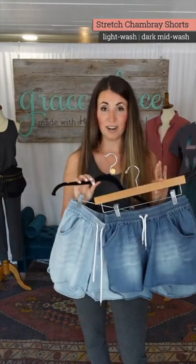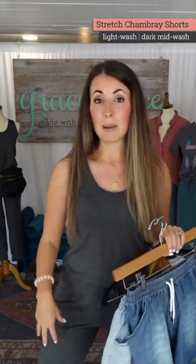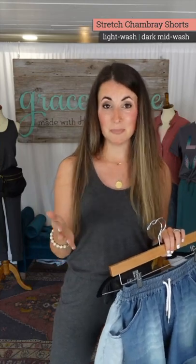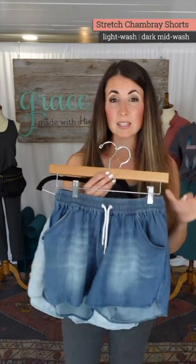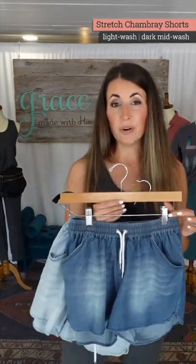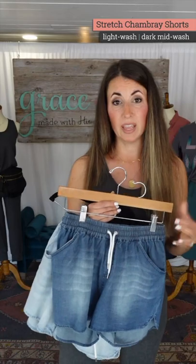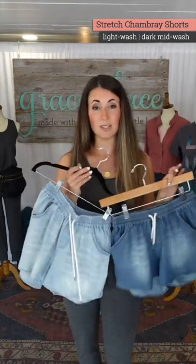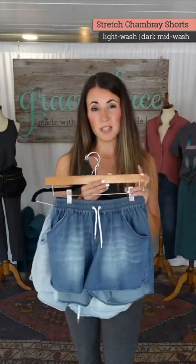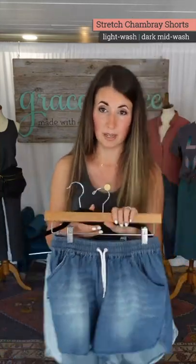Stay in your normal size in these. Last year my notes said I can wear the small but prefer the medium due to hip and thigh. This year I can wear the extra small but prefer to go up to the medium. I'd call this a true-to-size fit. Sizing down is only for someone with really thin legs who isn't curvy at all. If you're between sizes, go with your upper size.